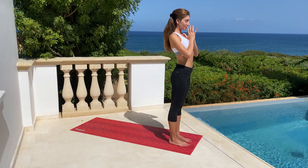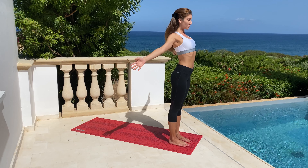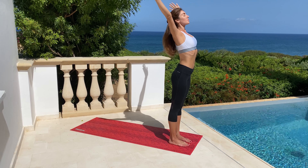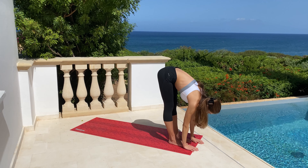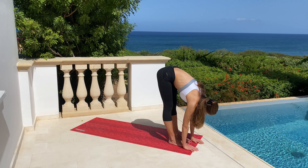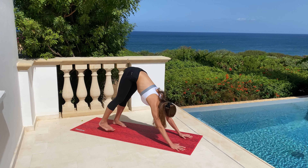Let's start from the preparation pose. Take a deep breath, place your palms to namaste, and with exhalation extend all your spine. Take a deep breath, exhale forward fold. Gently step back to the downward facing dog, extend both of your knees, and stabilize your breath.